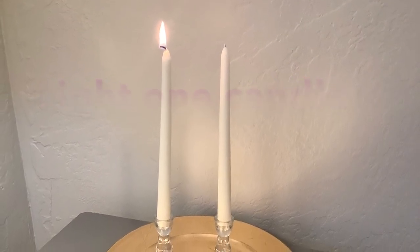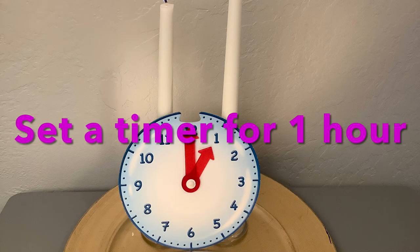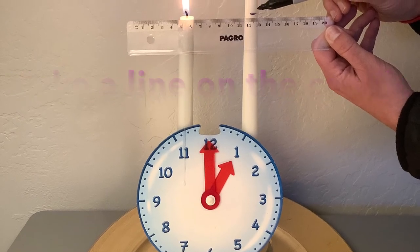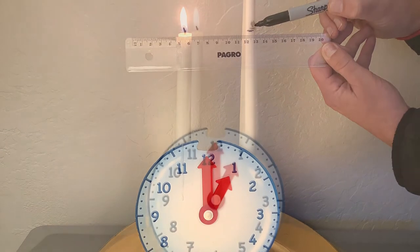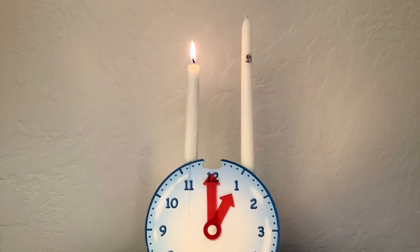Light one of the candles. Set a timer for one hour. When the timer rings, please do a line on the candle that has not been lighted. On the top of the line, write one H.